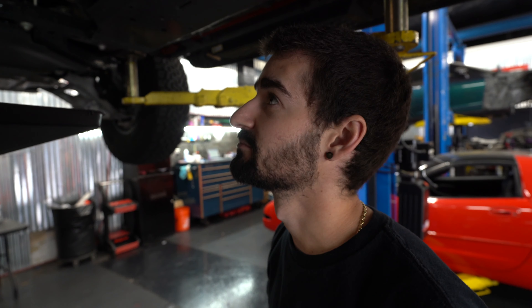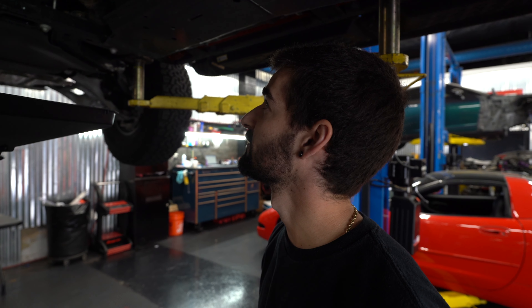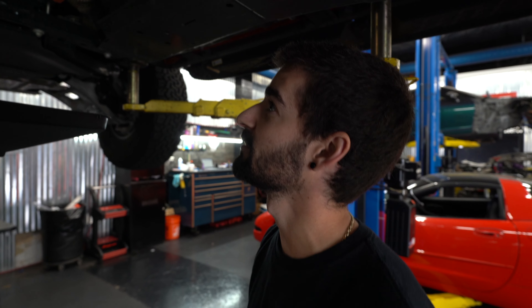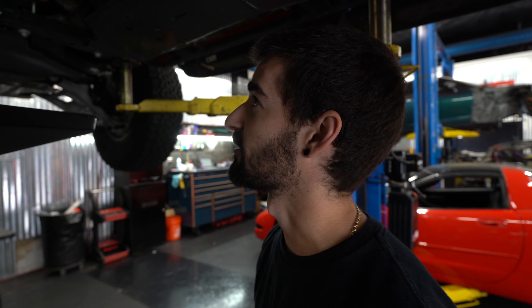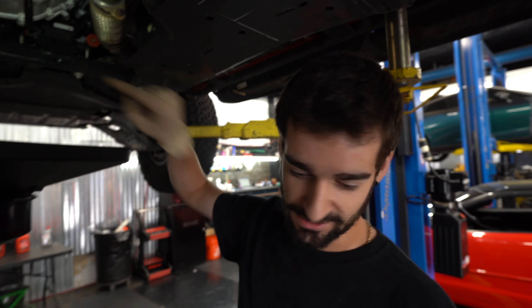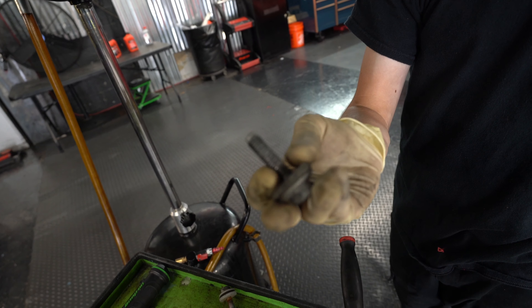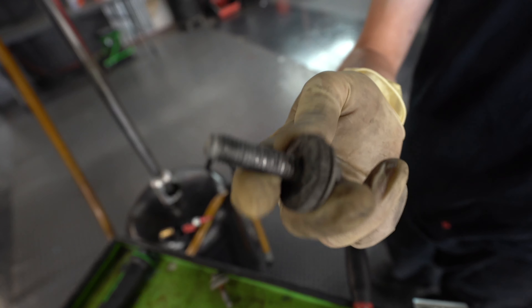Onto the front diff — front's done. Same deal as the rear: drain it, fill it. He seized the bolts because those were already rusted up. That's a Ford thing. They decided to Loctite these ones — I don't know why, but I'm going to be putting anti-seize on them. Look at this one — it's already eaten itself. They're just cage nuts and they decided to Loctite them.